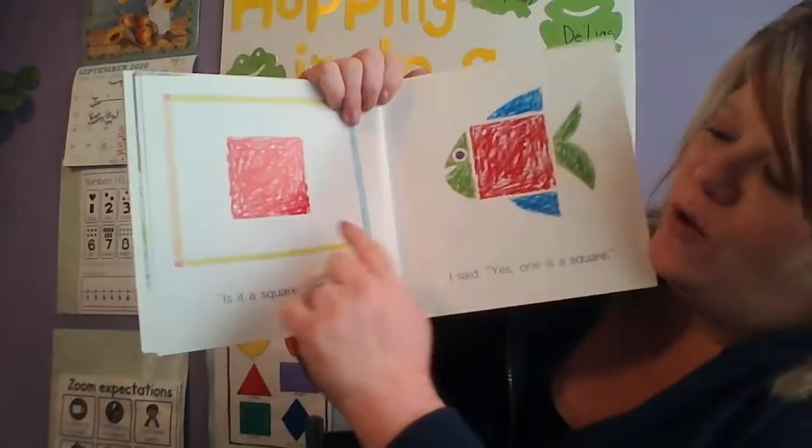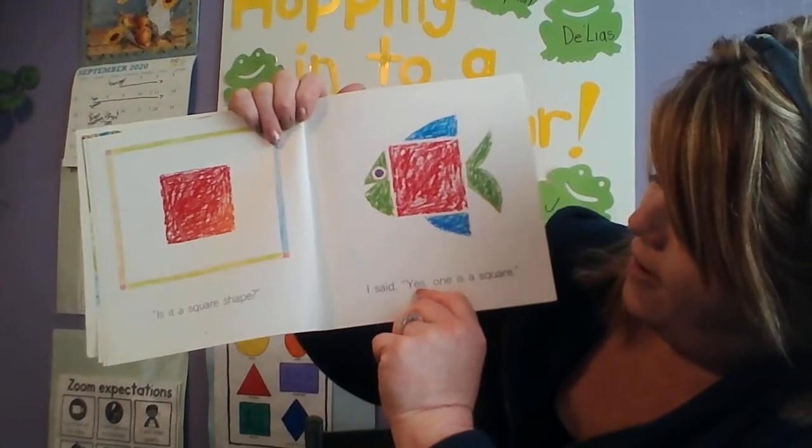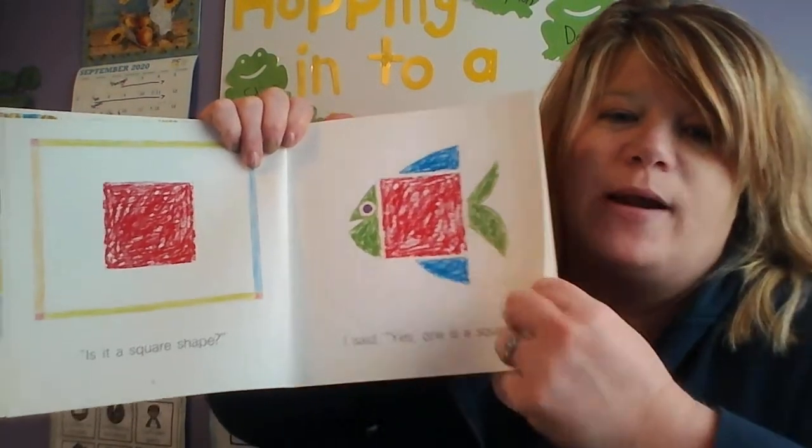Uh oh! What shape is this? Is it a square shape? I said yes, one is a square. And once again the body of the fish is a red square.